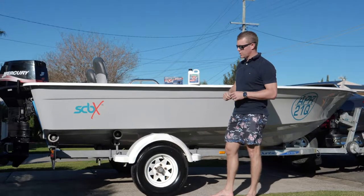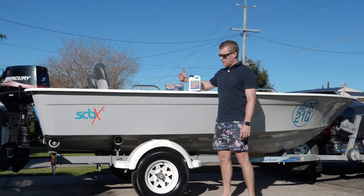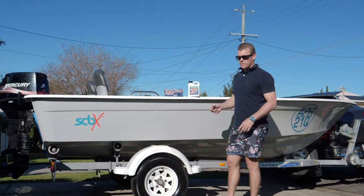We've got our SOS or Spray Off Salt by Cyclo. Two parts to it: we've got the applicator, which mixes the salt off concentrate to the correct ratio when flushing your outboard or hosing off your boat.